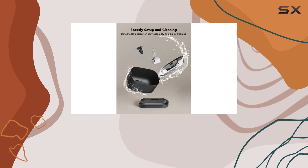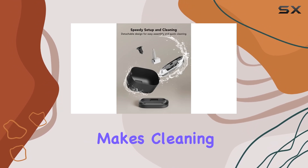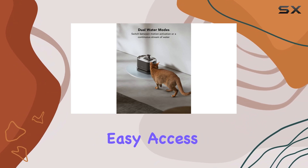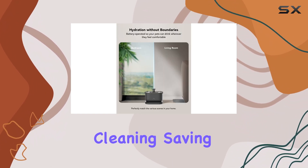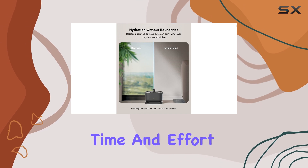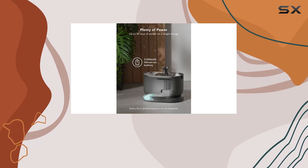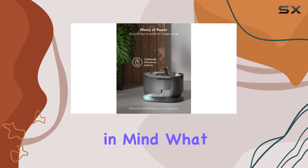The unique design of the Dockstream Cat Water Fountain makes cleaning a breeze. The detachable water tank and wireless pump allow for easy access and thorough cleaning, saving you valuable time and effort. No more struggling to reach every nook and cranny — this fountain is designed with convenience in mind.